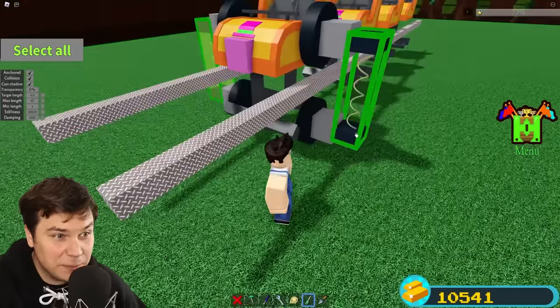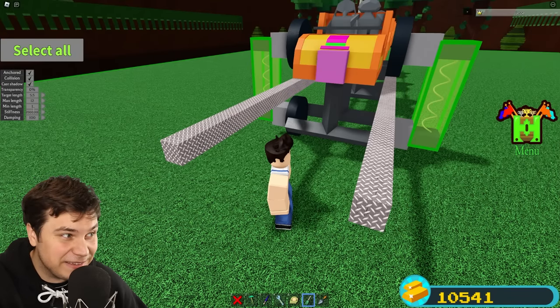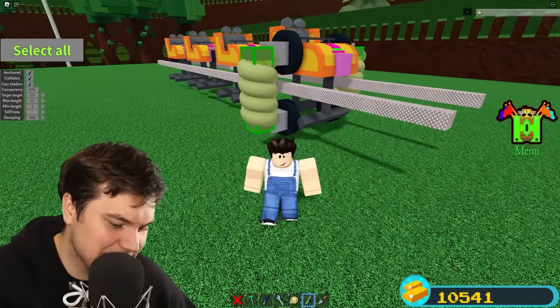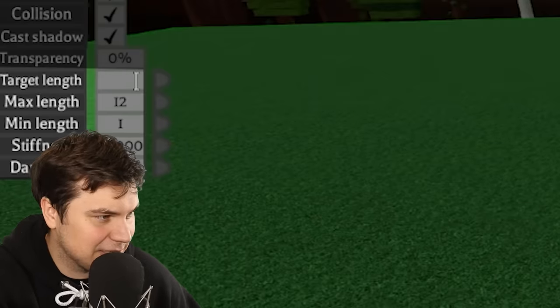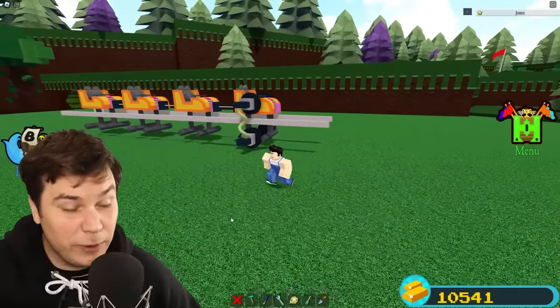Now for the spring settings, we're going to have to make these insanely strong. I'm literally going to set them to 150,000 stiffness. Oh my God, wait — actually that might be too much. Let's go with 50,000. That looks a little bit more normal. We're also going to have to lower the target length — I think two and a half should be perfect. Then I'm going to set the max length to three and the minimum length to two, so that way there is a little bit of wiggle room.